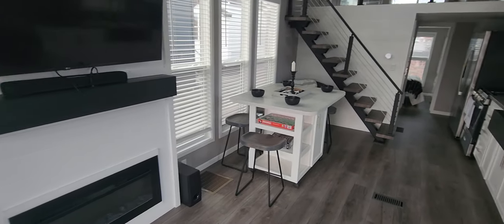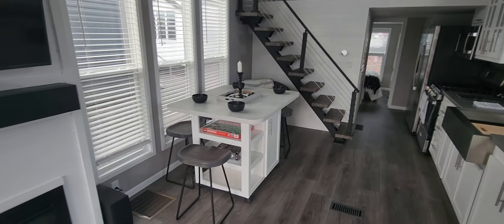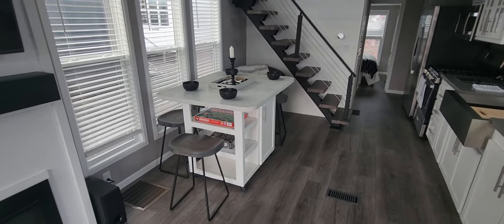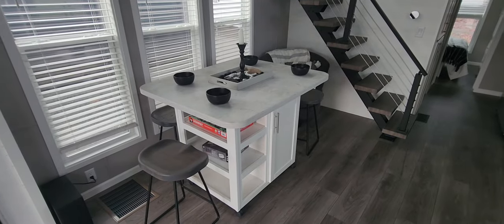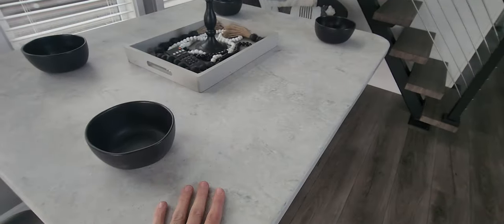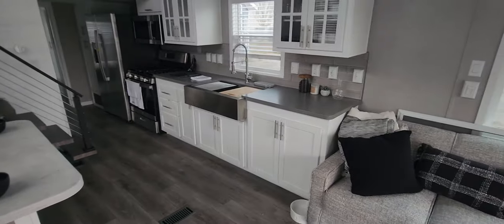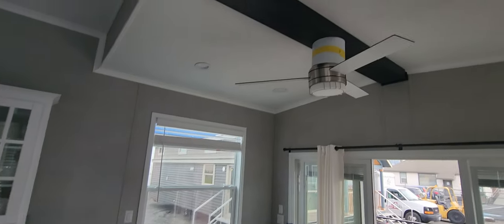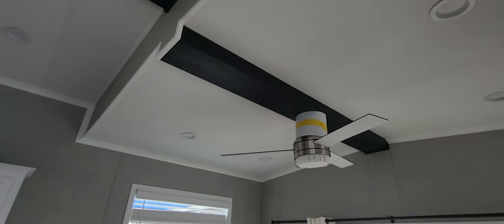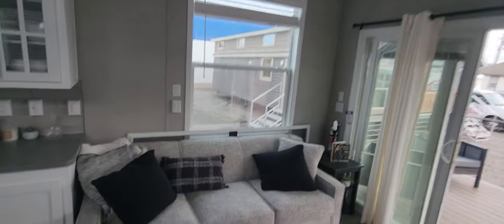We've also got the moving island with four bar stools — it's got storage and open shelving. Now if you wanted to take the open shelving out and put another cabinet door in there, we could totally do that. These are all things we'll talk about during the customization side of things. Another cool thing is it is Corian — Corian counters. We also did Corian over here in the kitchen as well. Let me go back over here in the corner so you can see the 72-inch sleeper sofa it comes with and the end table. Look at the ceiling — got the big beam in the center, a black accent beam to match the black accents we have in here as well.